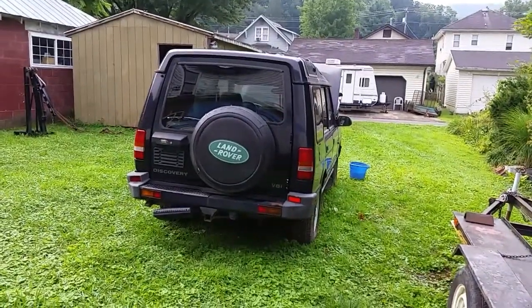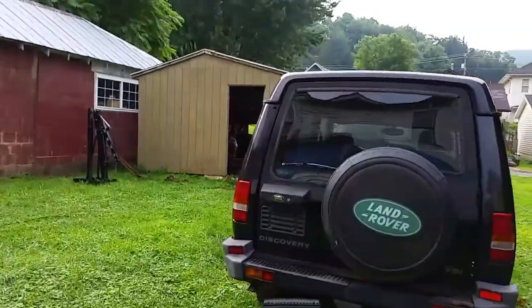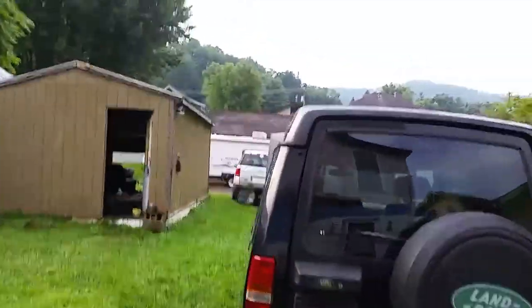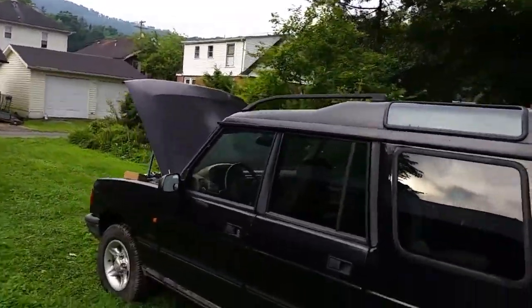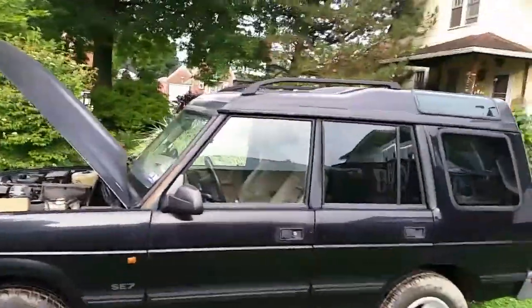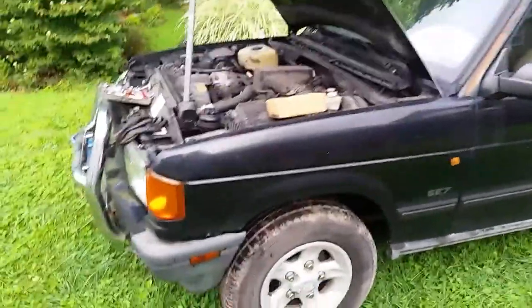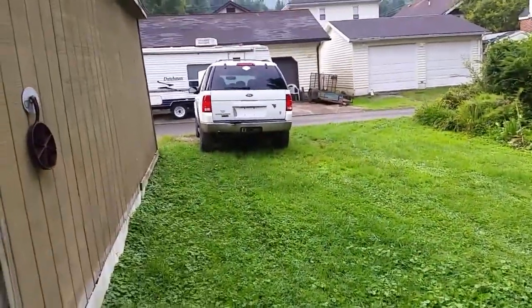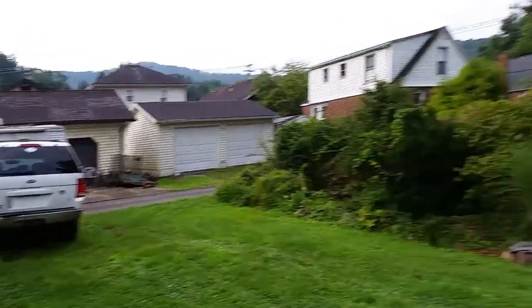Good morning YouTubers on this beautiful cool early August morning — very unusual cold weather, something we hardly ever have this time of year. I thought I'd come out here today before I got too busy. I picked these vehicles up last night — the old Land Rover and that Ford Explorer — as you saw in my earlier video.